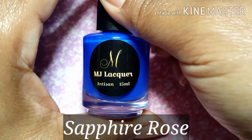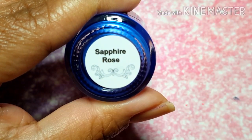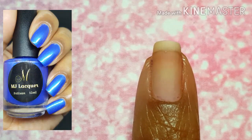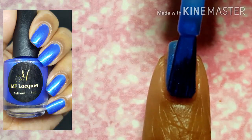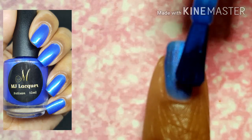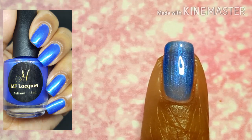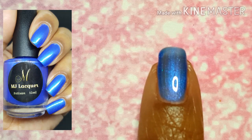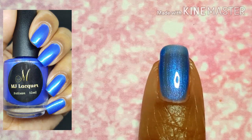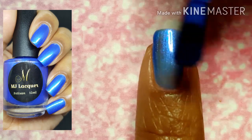Last, we have Sapphire Rose — a royal blue base with sapphire and purple shimmer. I don't know if you guys are going to be able to see it completely, but oh my goodness, this is a beautiful blue. I think it's the shimmers that are doing it for me, and I can still mattify it if I don't want the glossy finish — so that works perfectly for me.